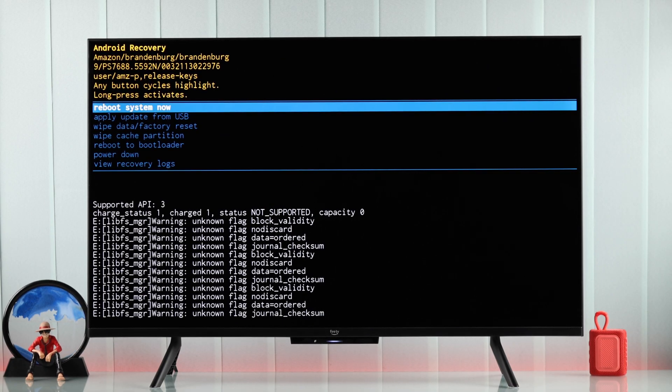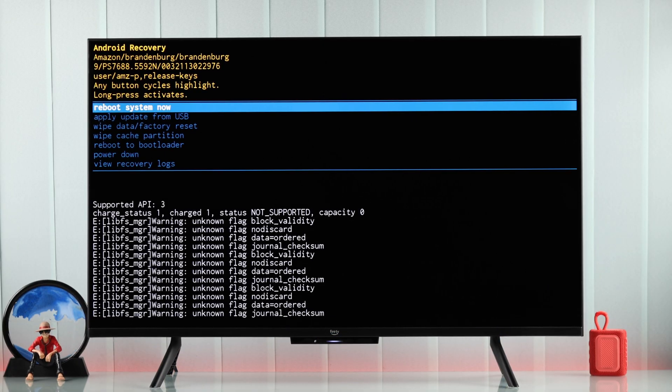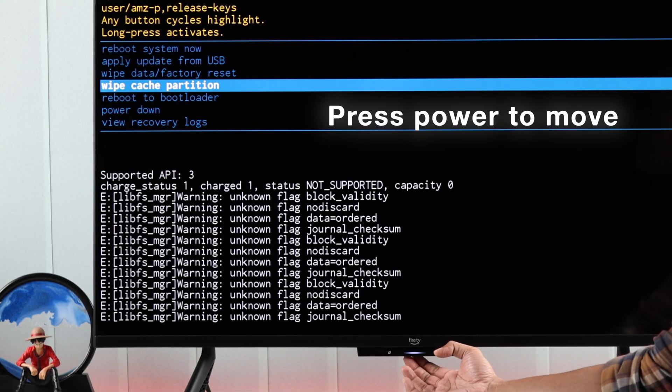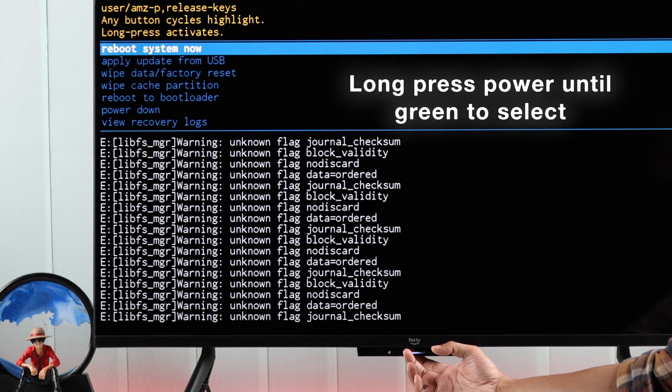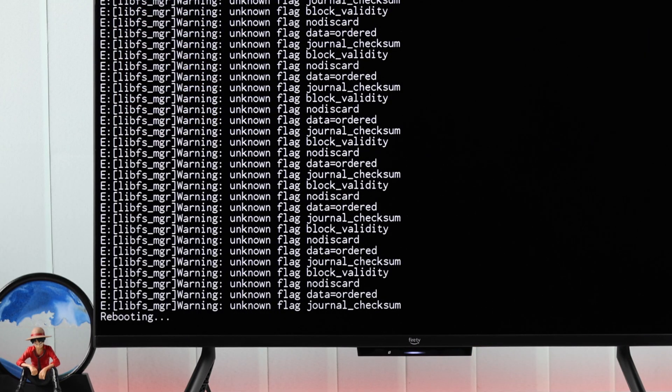If you see the Android recovery screen, it means your TV's display is working. In case you don't, this can be a hardware failure, so you'll have to contact support. For those who can see this screen, first try rebooting your TV from the options. Press the power button to highlight the option, then hold down the power button until the option turns green, then release to reboot.